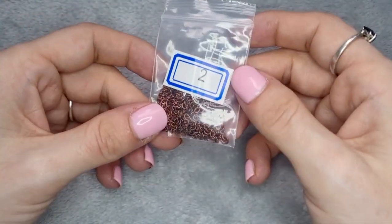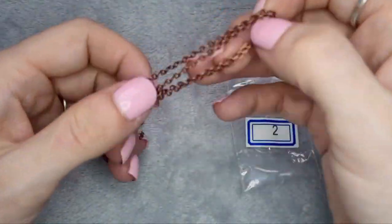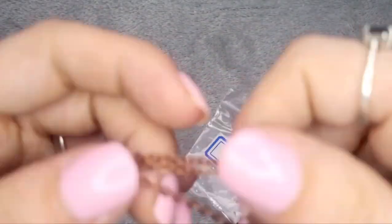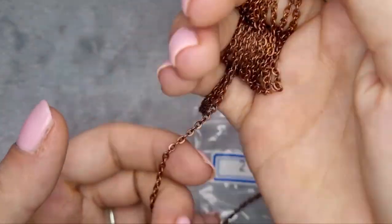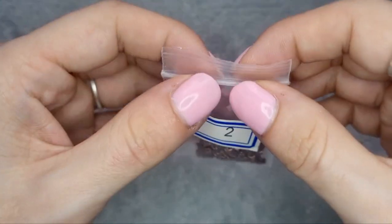Number two is one meter of steel jewelry chain in antique copper. That's very pretty — and it's thin, but not flimsy. It's thin in the sense that it sits on the skin nicely and smoothly.